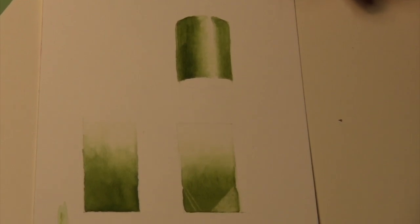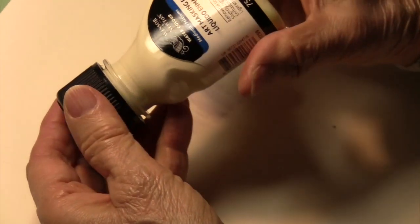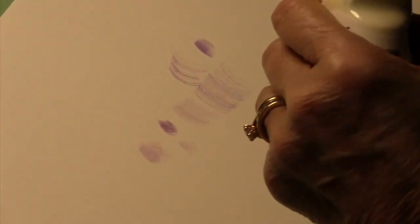The last thing to cover is masking. This is masking fluid — this particular one is Winsor Newton, and it's pretty good. They tell you on the back to shake it when you need to use it. Please don't shake it. It's better to store it upside down like this.